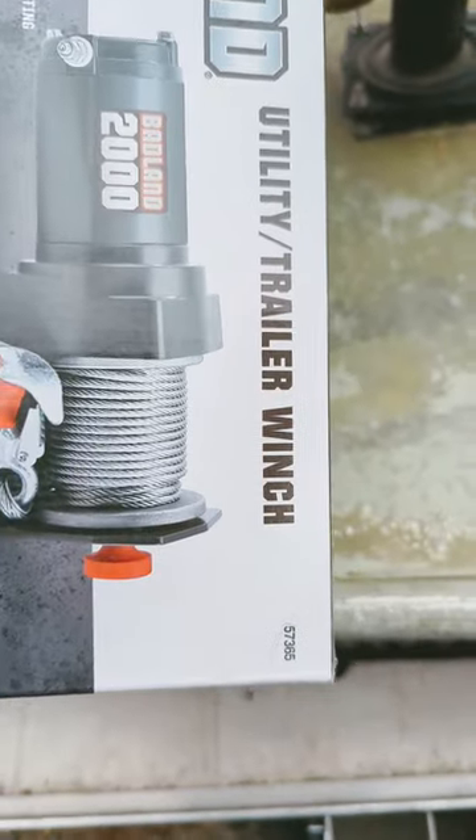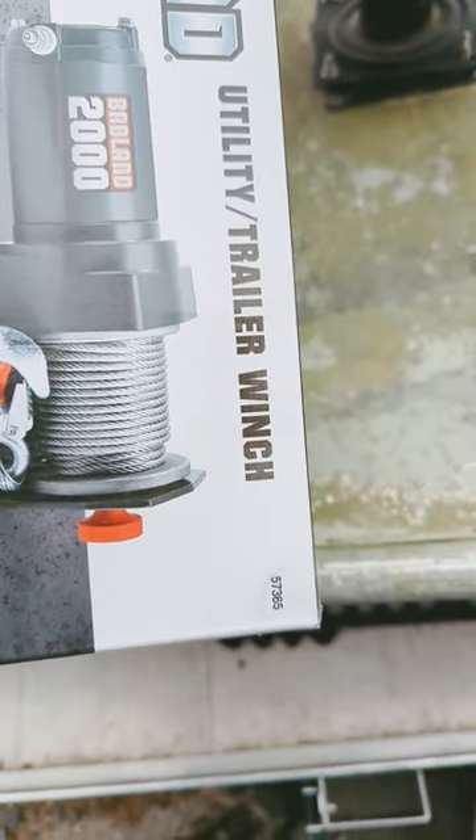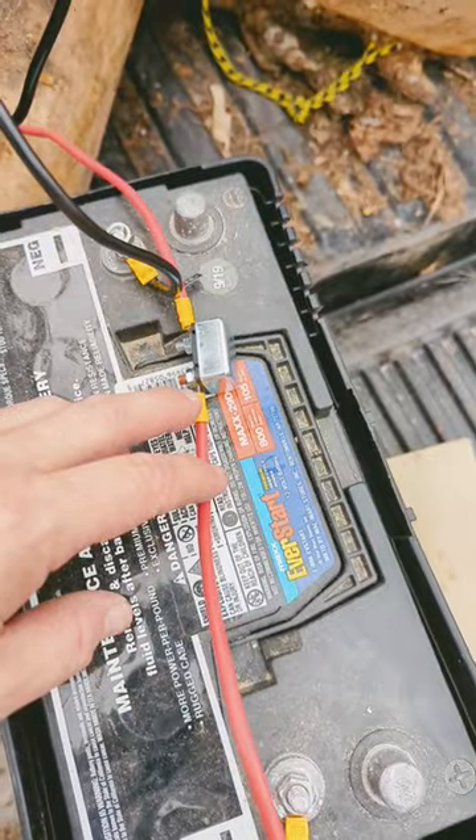Here's the box. There's the number 57365. The control feels strong and solid. There's a 50 amp fuse.